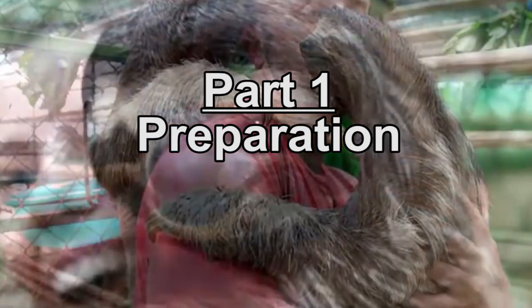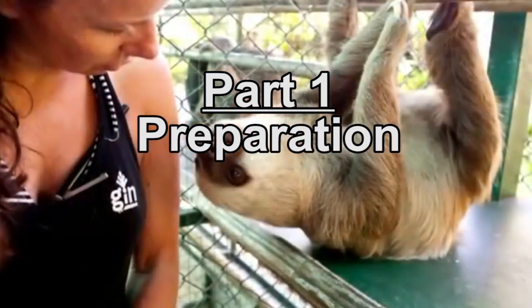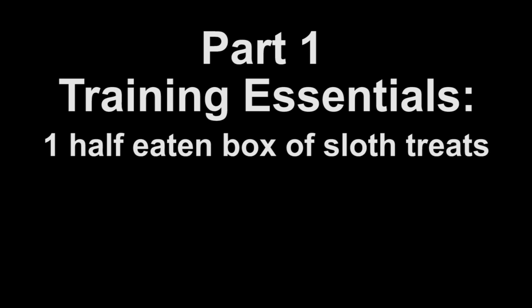Part 1. Preparation. Now that you've seen this incredibly well-made stock photo slideshow of sloths, we're ready to begin. To begin training your sloth, you will need a few essential items. First, one half-eaten box of sloth treats. You don't want to get their hopes up.